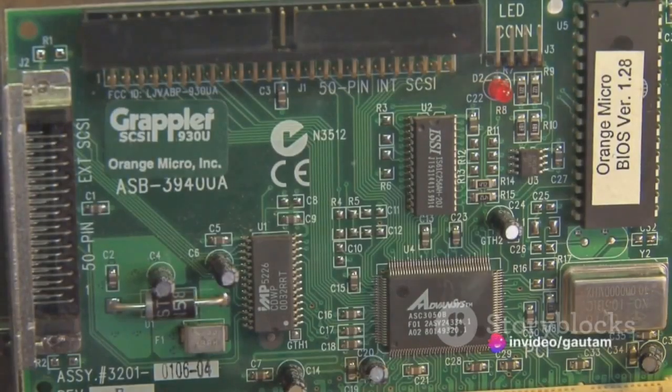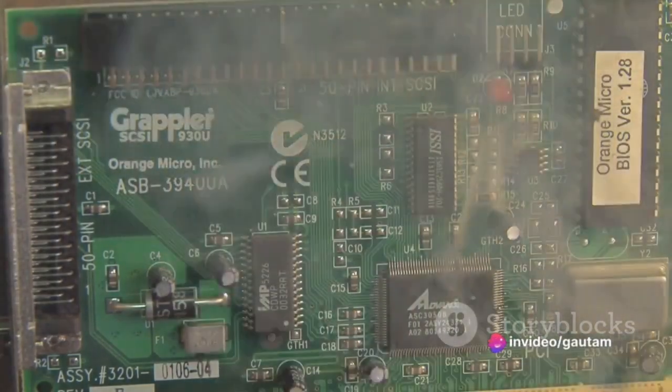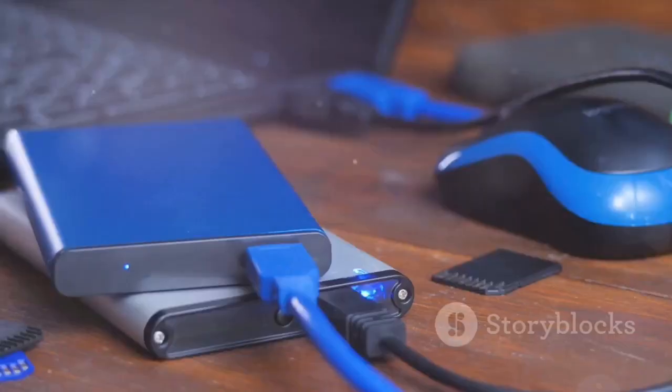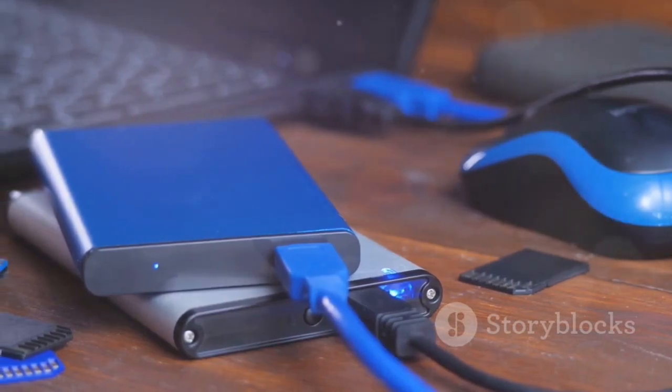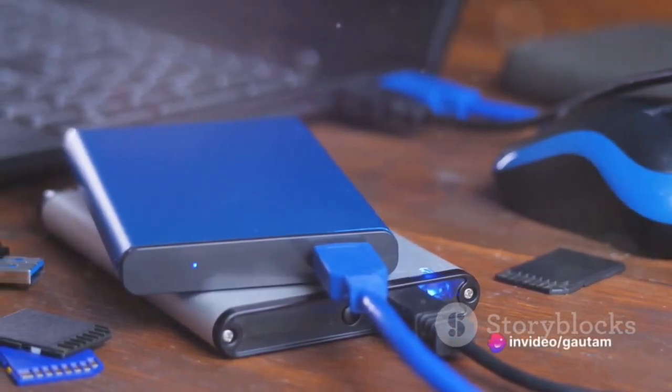Next up is the BananaPi BPI-M6. This well-rounded alternative to the Raspberry Pi 4 features a quad-core ARM Cortex-A53 CPU, 2GB of RAM, and a Mali-450 GPU. It offers a full-size HDMI port, two USB 3.0 ports, and a microSD card slot. Plus, it's very affordable.